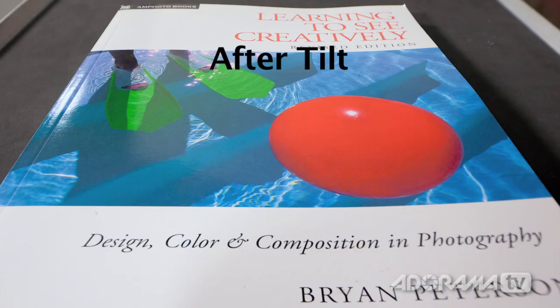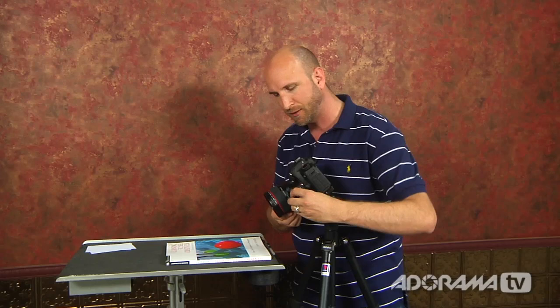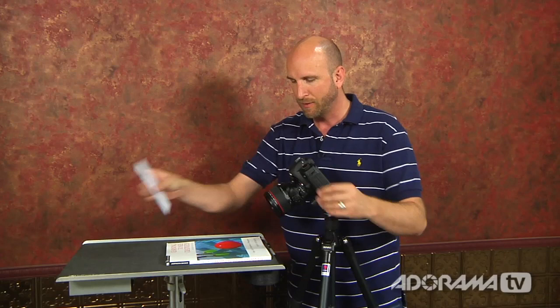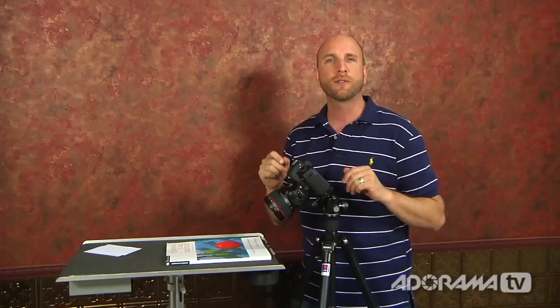The other thing you can do with this, instead of getting everything in focus, is do the opposite — you can create that sort of toy-train miniature look I showed earlier in the video. Instead of tilting in the right direction, you tilt it in the opposite direction, moving the plane of focus away from what you're trying to focus on. This gives you a different angle, and now when you take an image it looks totally different. It won't work on this book — you need something really large and you need to be a bit farther away — but that's how you get that toy-land look.